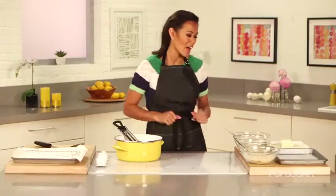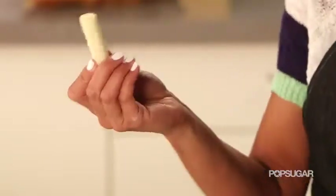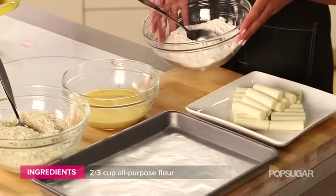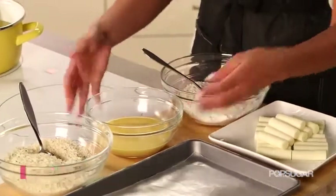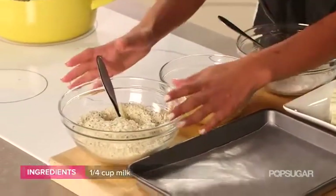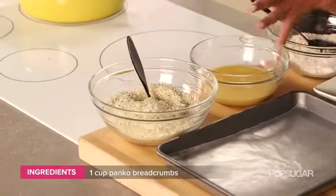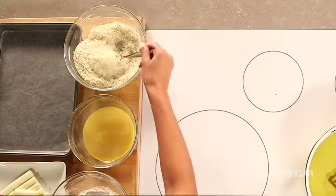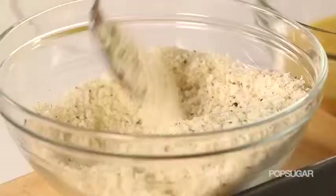To start, I bought some string cheese at my grocery store and then cut it in half width-wise. Then you have the perfect size mozzarella stick. I have my flour set up in a medium-sized bowl, a simple egg wash, which is just a couple eggs and a little bit of milk, and then the breading. Today I'm using panko breadcrumbs — it's going to give it a nice light, fluffy, even crunchier texture than average breadcrumbs.